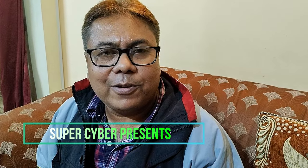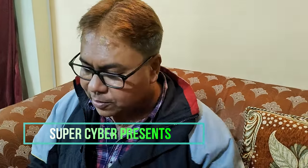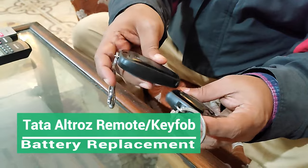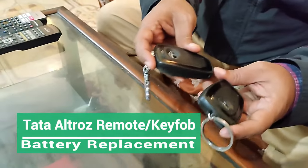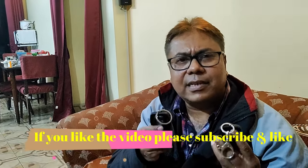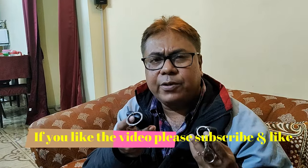Good evening guys, today I'm going to show you how to change your car remote or key fob batteries of the Tata Ultras. For the last few days I am getting a key remote battery low warning in my instrument cluster. Normally the batteries should last for at least three years, but in certain cases I have seen it goes away within two to two and a half years. In my case it is nearly three years because I purchased it in January.